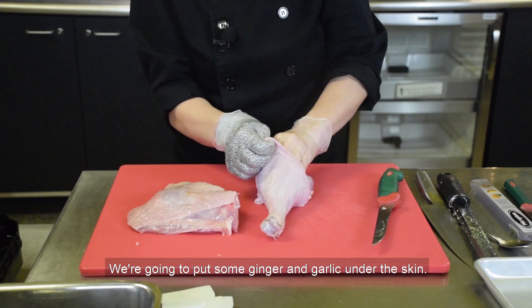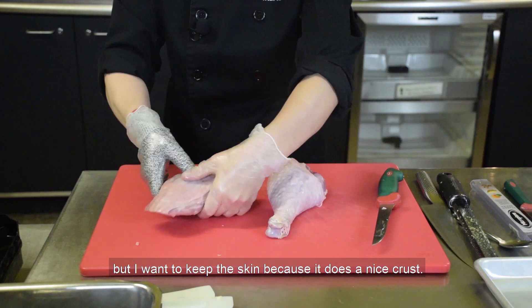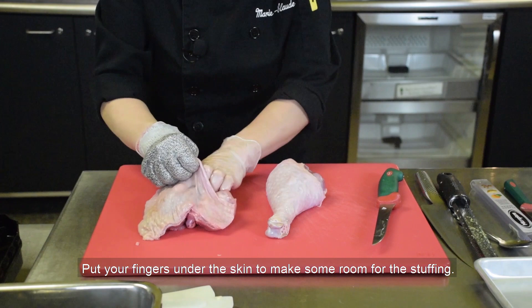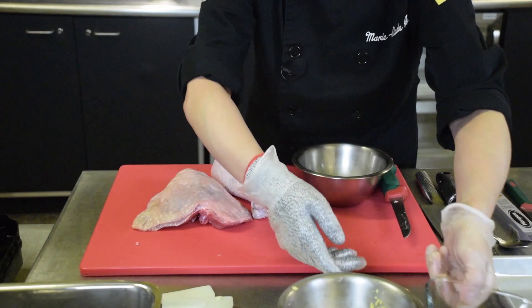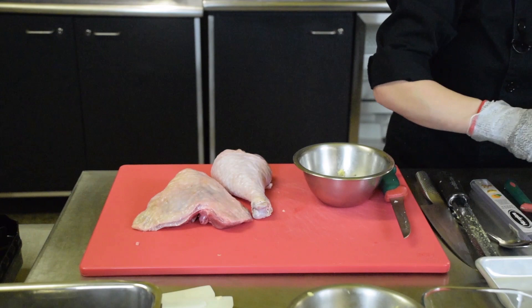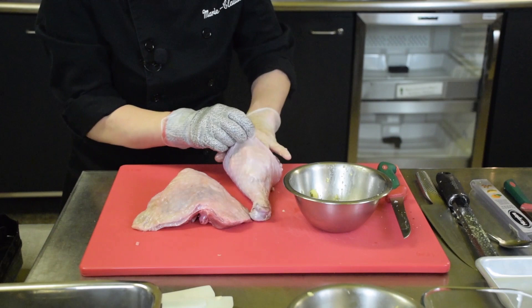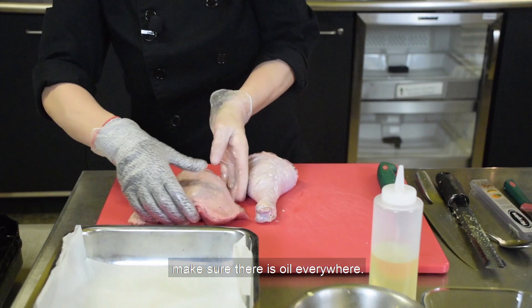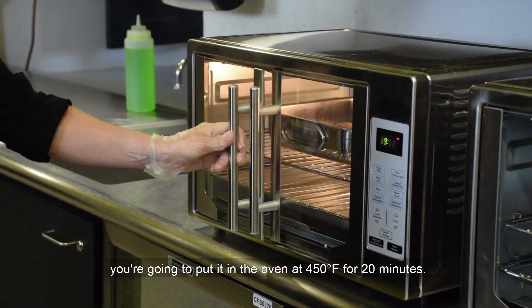We're going to put some ginger and garlic under the skin. Why under the skin? Because it would burn in the oven otherwise, but we want to keep the skin because it makes a nice crust. Put your fingers under the skin to make some room. The stuffing is simple: grated ginger, garlic, a pinch of salt and pepper — put it under the skin. Take some oil and don't be shy — make sure there's oil everywhere; you need fat to begin the cooking process. Put the legs in the pan and place it in the oven at 450 degrees Fahrenheit for 20 minutes.